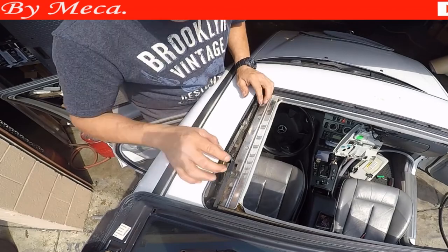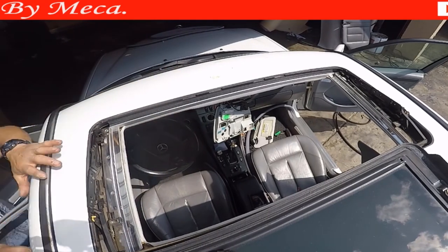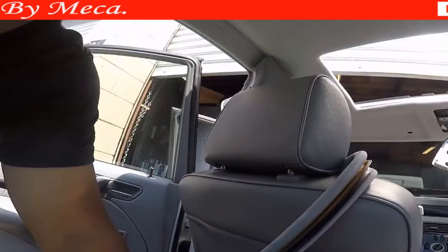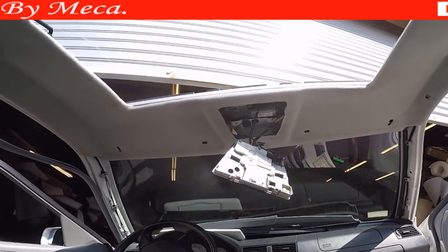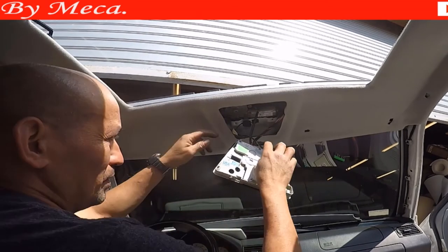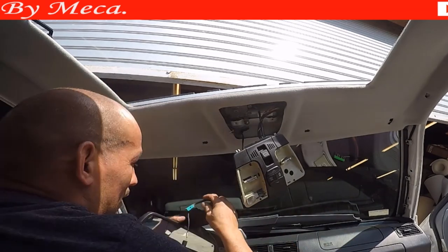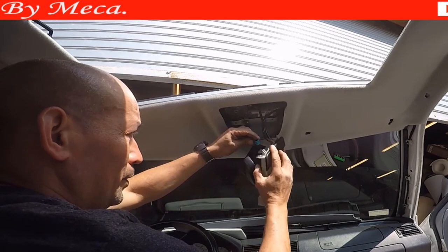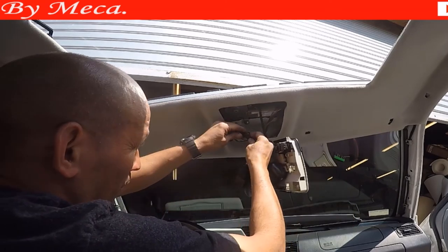Now you can put the sunroof panel, if you removed it. I am going to put the camera there so you can see how I put everything back. I am going to put this part first. This part doesn't have a screw — it only has clicks. You have to know where exactly those clicks are located in order to remove it. As soon as you remove it, you will know how to put it back.